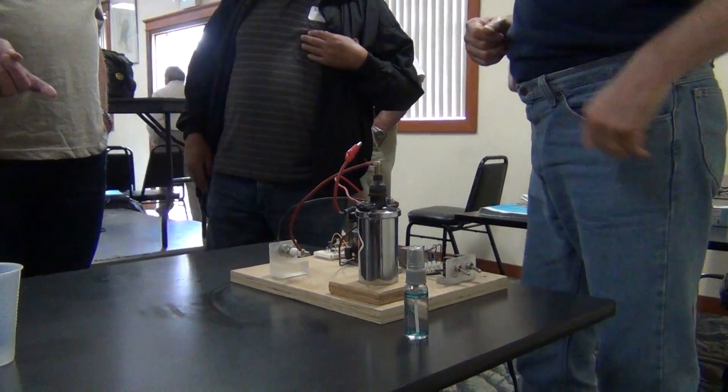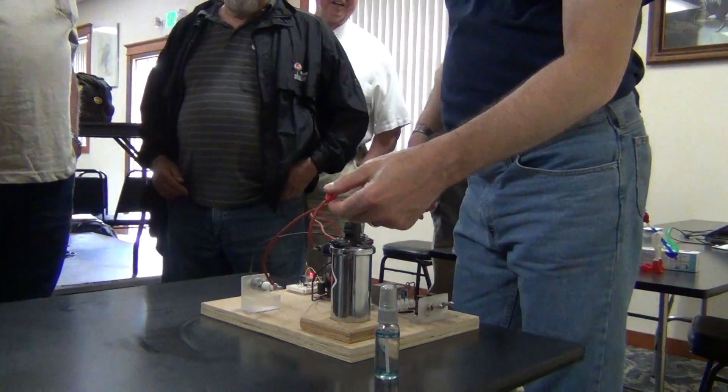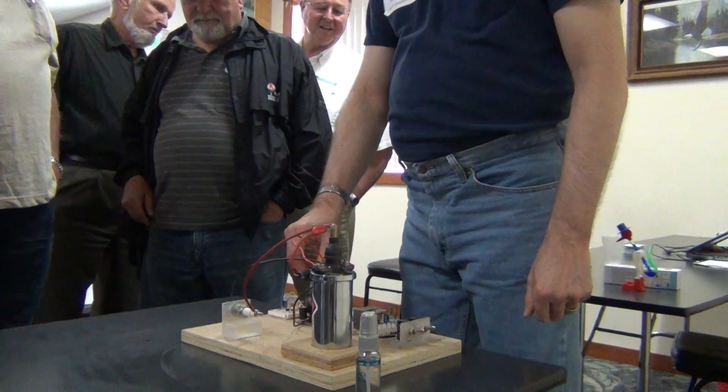The timer is set for about one second — but that's not really an issue; it's whatever the engine demand is.